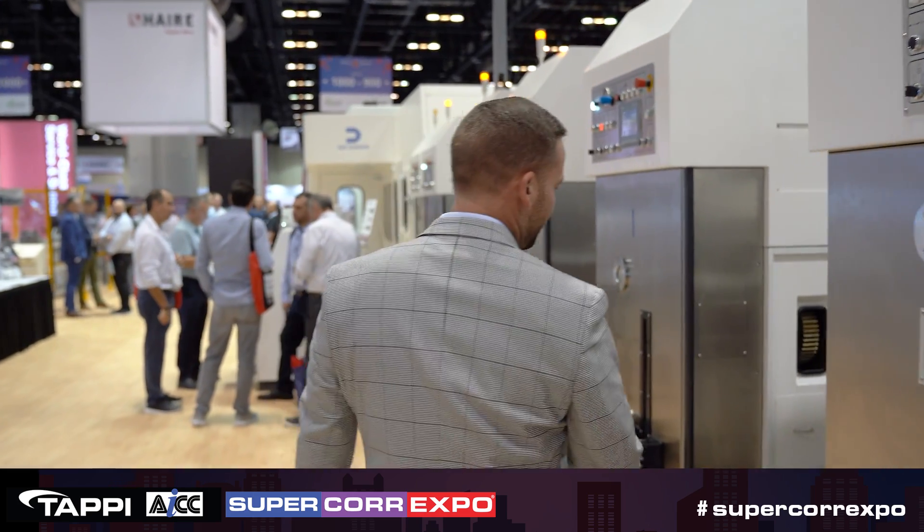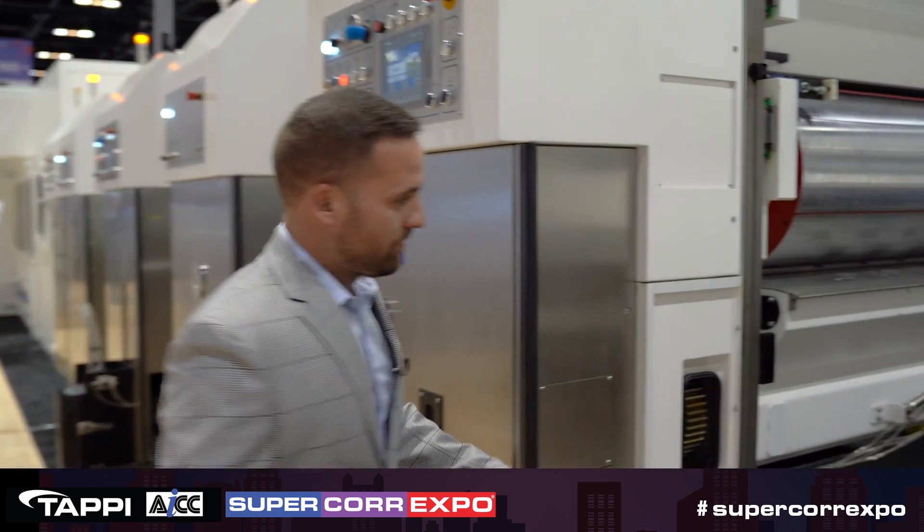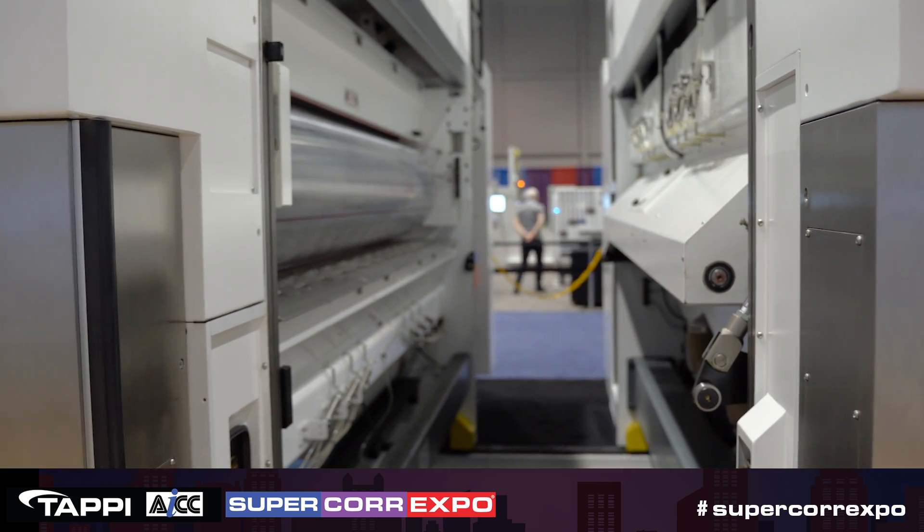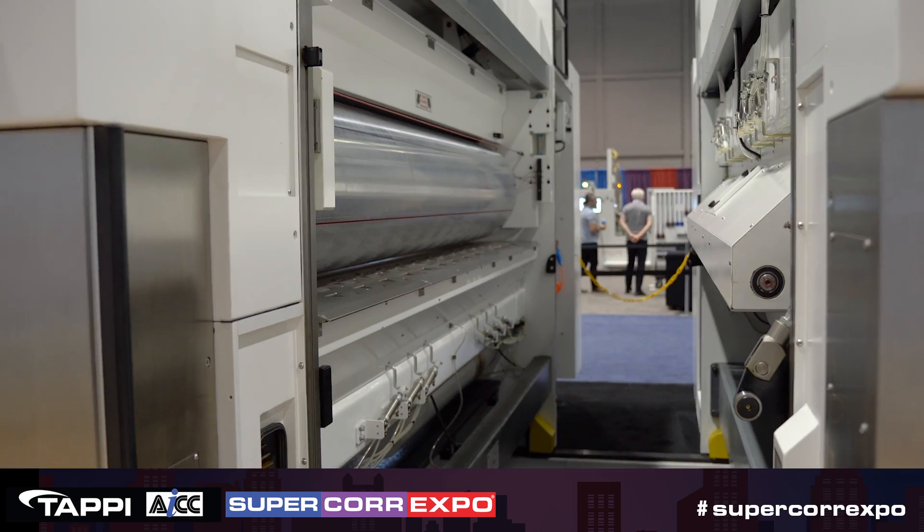As you walk inside, we have a feed roll. We have a sheet cleaner with an anti-static bar, just so that the sheets are nice and clean when they're getting printed.